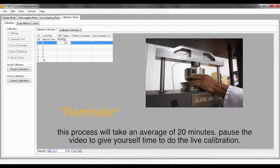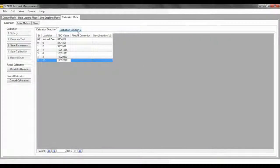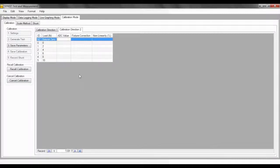Now I will add the fixture and capture the zero. Remember that if you have a multi-directional sensor, do not forget to calibrate the ADC values for the negative direction. You can do that by clicking the Calibration Direction 2 sub-tab and doing the same process as you did for Calibration Direction 1. I will now take the values for Calibration Direction 2 as well.